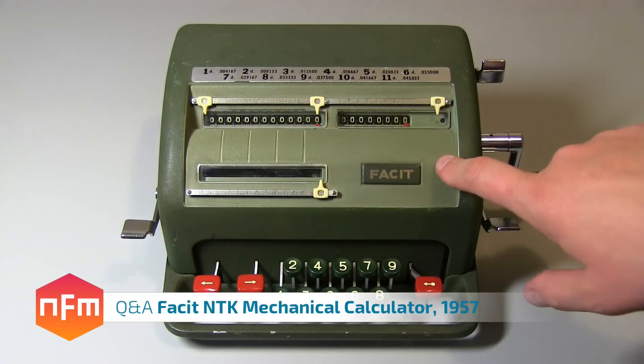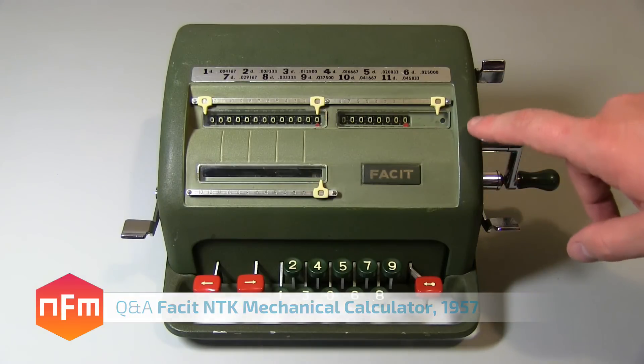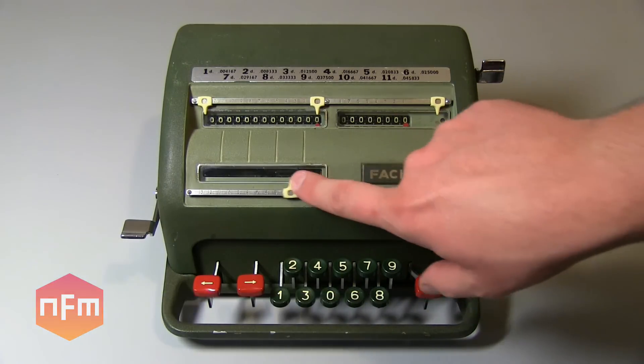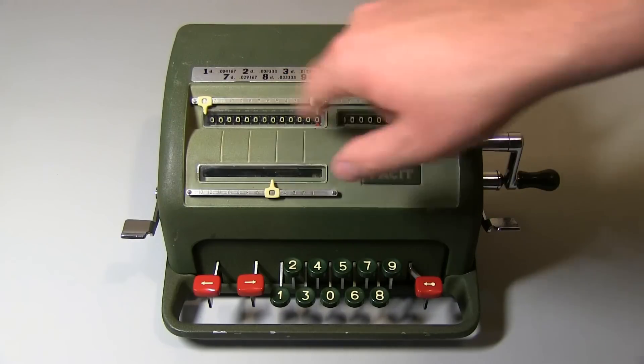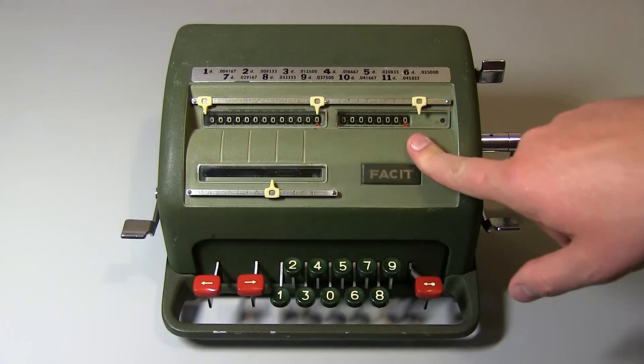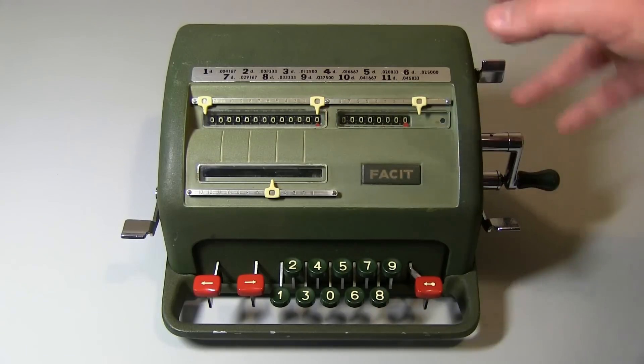Hey guys, just a quick follow-up video on this Facit mechanical calculator. We had a couple of questions. The first one being about what these little white pointers do and how they work. I'm going to show you a couple of examples.